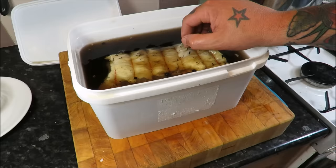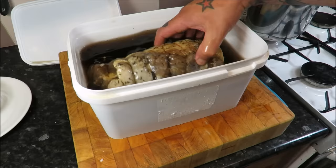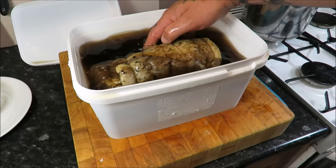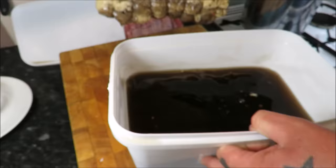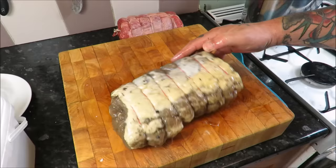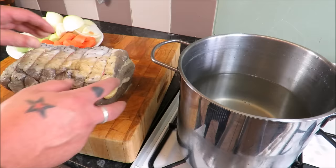Then get your lovely piece of brisket and just put it in to the brine. For a three to four pound piece of brisket you need ten days minimum, up to two weeks. This one's a little bit bigger and has been in for four weeks. Turn it daily if you can, and the best way to keep it immersed is to put a plate over the top and put a lid on. Once it's done, take the brisket out and give it a good wash under cold water before starting the cooking process.